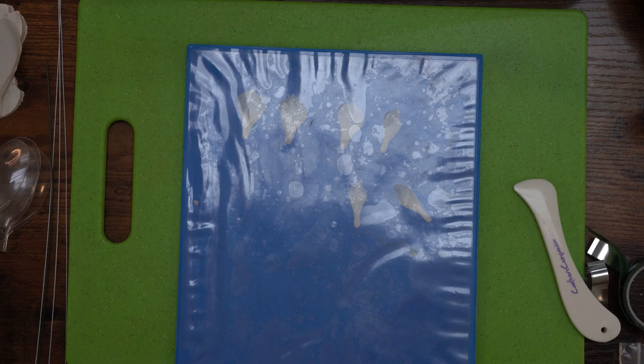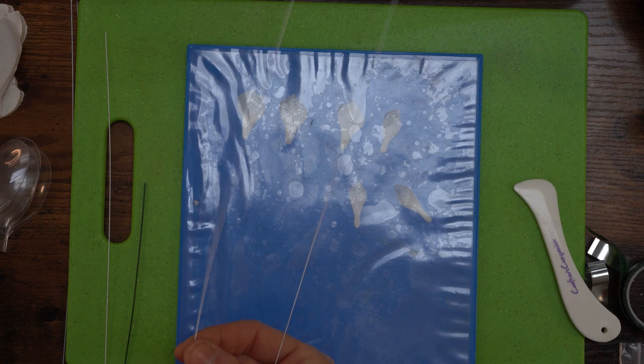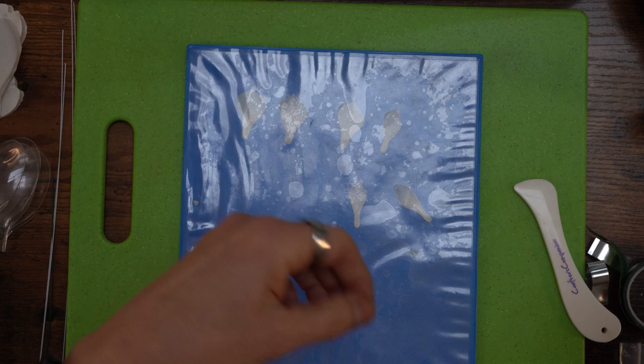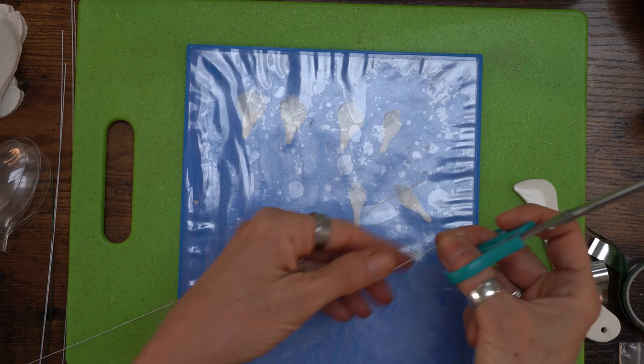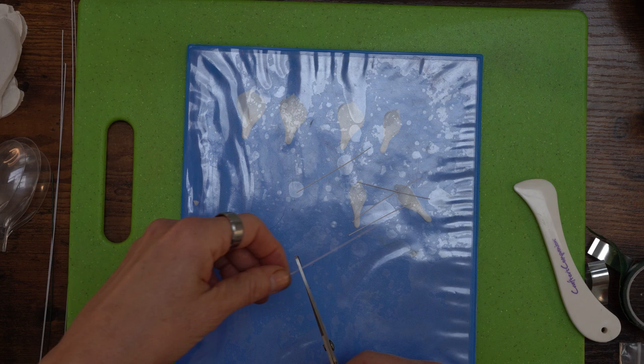I'm going to take my 28 gauge wire - that's as thick as we need for this because these are very thin petals. I'm going to cut it in the middle and cut it into six pieces because we don't need these to be very long and we don't want to waste wire. Cut them into six - that should do our full flower.